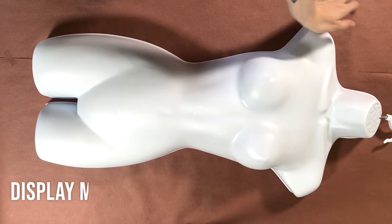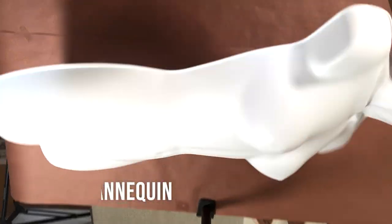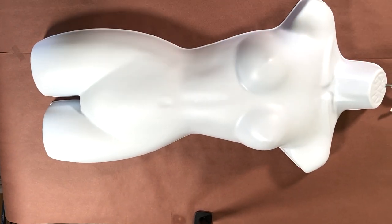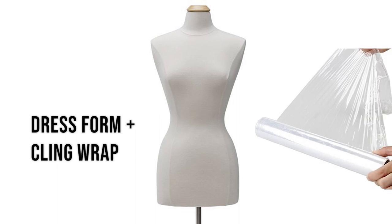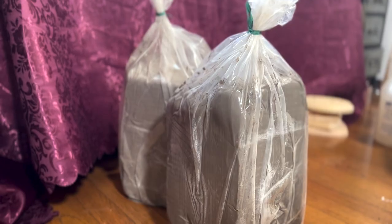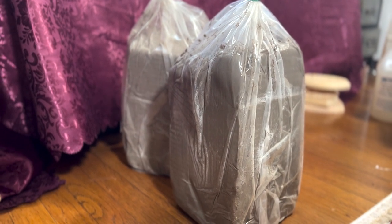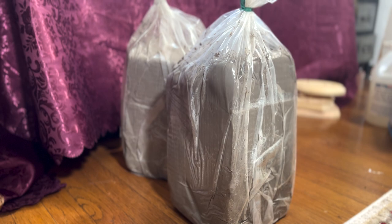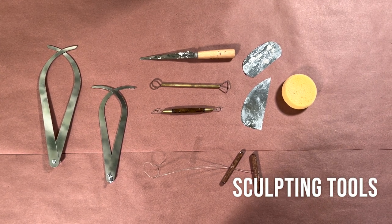For this project I used a clothing display mannequin, but this wasn't perfect because it was much smaller than I am and it also didn't have a back, but I made it work. A dress form that's your size and wrapped in cling film might work out better here. I also used Wed Clay, a water-based clay that's inexpensive and great for sculpting. I used about one and a half blocks, but that's mostly because I had to build up the mannequin to be my size. Finally, I used a few sculpting tools to make my life easier.